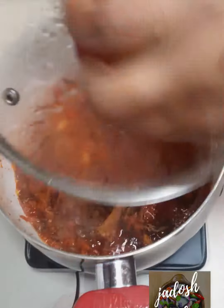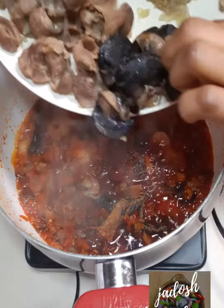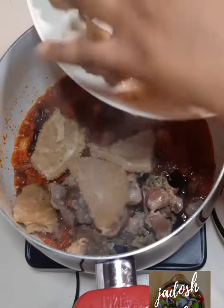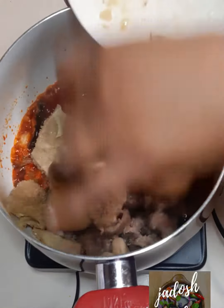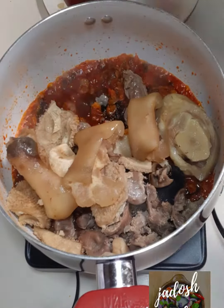You want the seasoning to be absorbed into the fish and shrimps. Now I'm adding my meat — that will be snails, gizzard, tripe also known as shaki, and some calf foot. I'm going to leave this for five minutes.